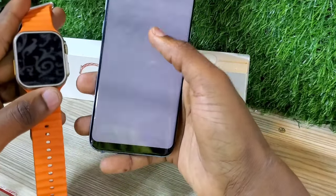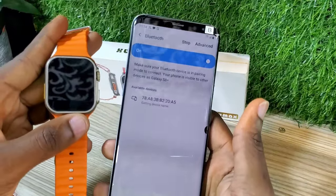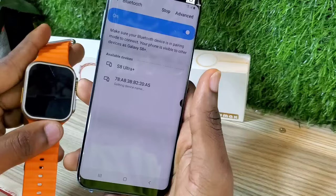After turning on your Bluetooth, go to your phone and also turn on the Bluetooth. This is going to search for any Bluetooth connection available.